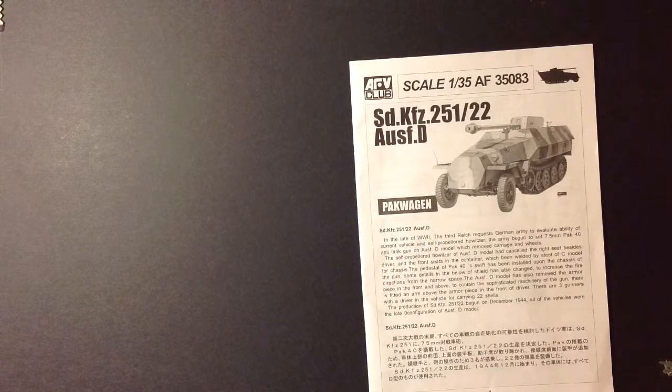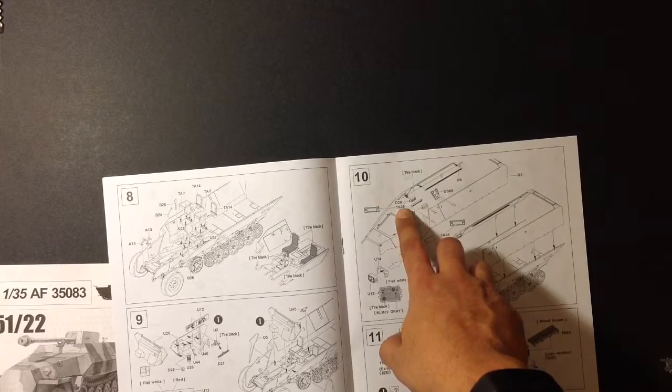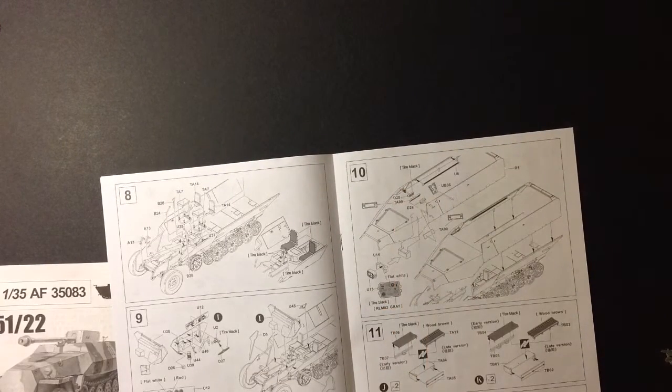Another thing is it's missing four parts for the side periscopes. On this kit, what I've read, on step 10, parts TA9 and D28 are supposed to be installed on the side. Unfortunately for the kit I'm building, it only comes with one sprue and not two. I haven't decided whether or not it's going to be noticeable once you put the main gun and everything in. If it is, I'll need to find a spare part from Dragon.